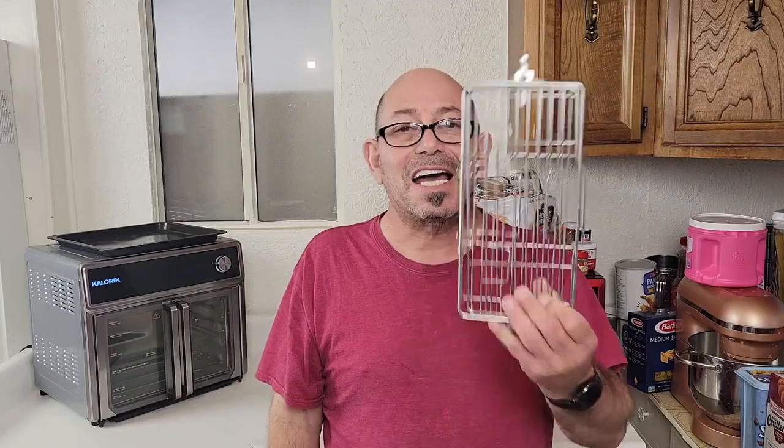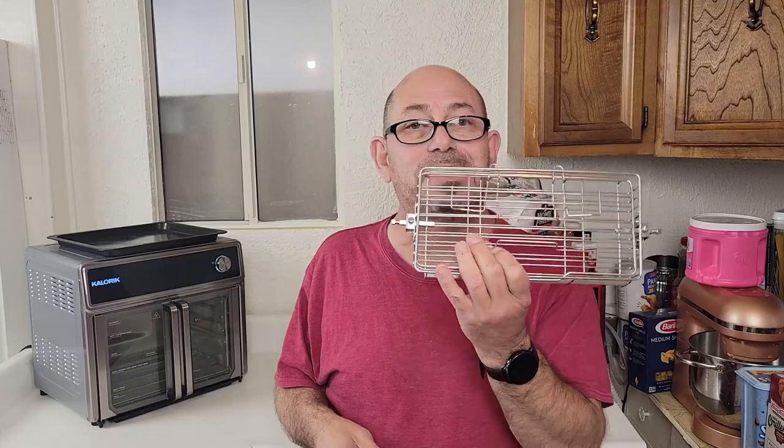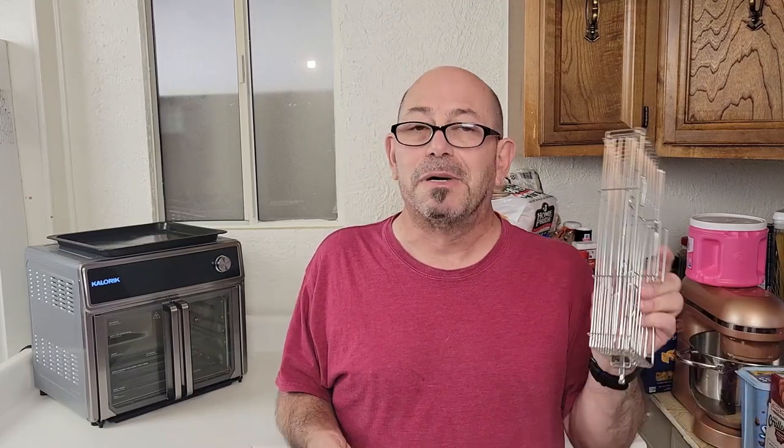Hey there ladies and gentlemen, welcome back to the food experience. Today's experience - I got a new toy. I got this rotisserie basket that I ordered off Amazon and I'm gonna use it in the Cosori Max air fryer oven. I have the grill edition but the regular version will work fine too. I'm gonna load this up with some drumsticks - chicken legs - and we're gonna put it to the test. I'm gonna cook them at a low temperature around 300 degrees, but first we're gonna season them up. Let's get down to it.